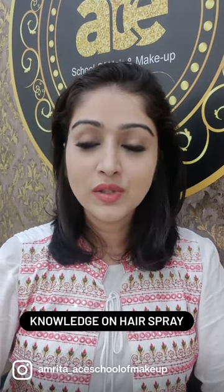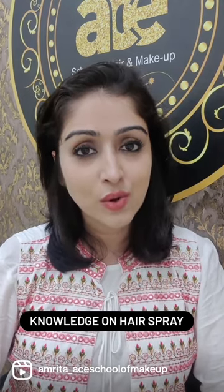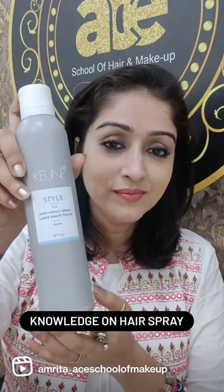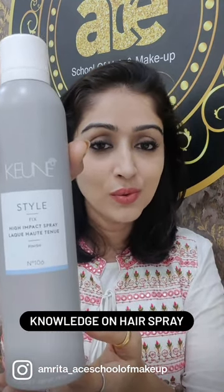Hi everyone, today I would like to talk about the hairspray that we need to have in our vanity. We need to have good strong-hold hairspray. I would like to talk about Kune, one of the best hairsprays for strong hold.